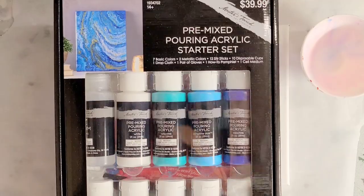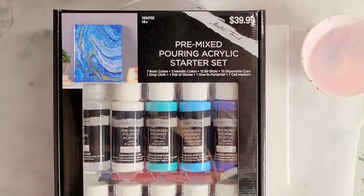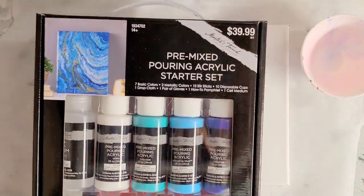Hey guys, mix media girl here. I have some new pre-mixed pouring paint to try out — this is Masters Touch. So far I've tried Artist Loft, Deco Art, Folk Art, and Arteza, so this is just a brand new one.